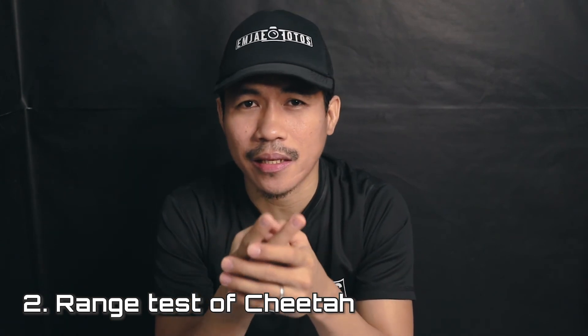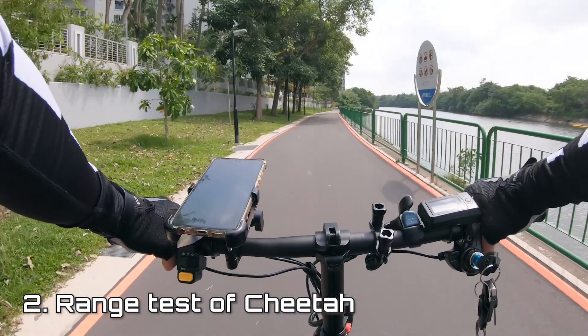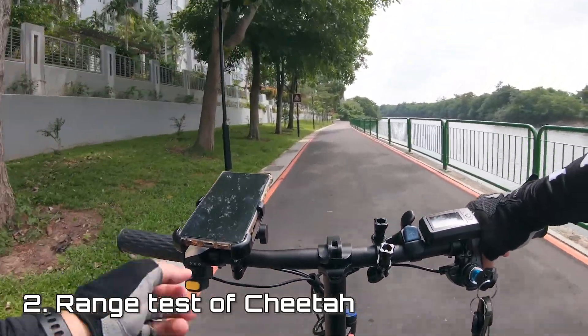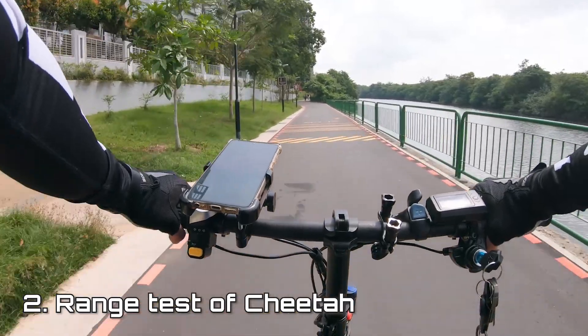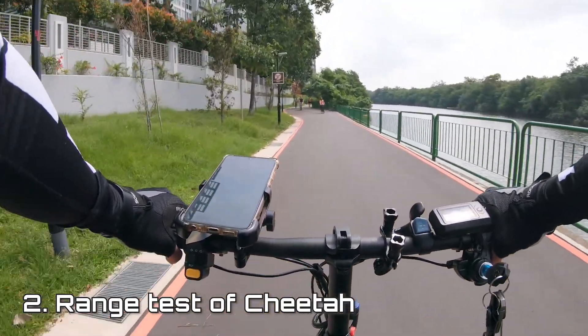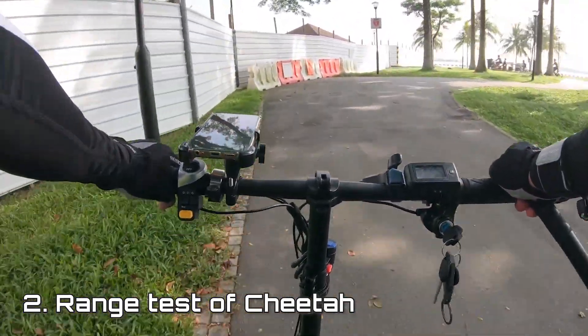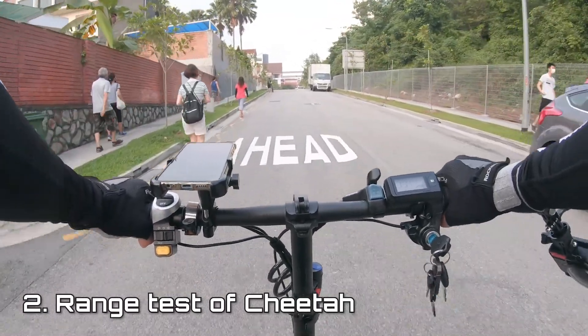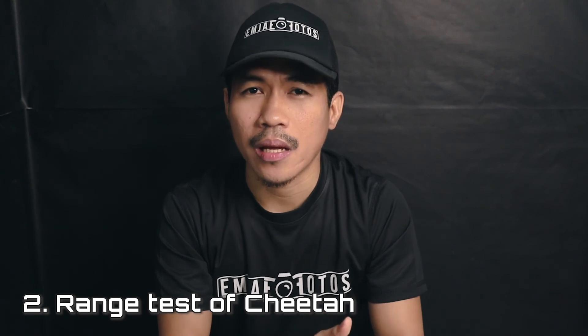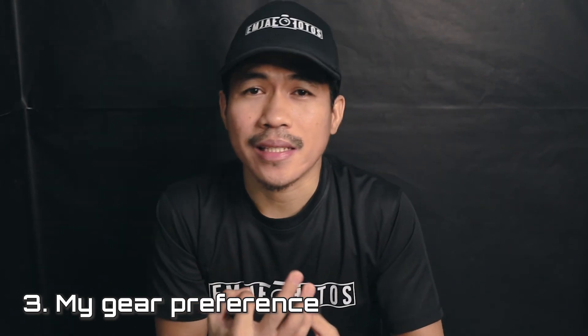Number two is range. On paper it's said to reach 70 to 80 kilometers, but that's on mode one, the power-economic mode, running flat at 18 to 20 km/h with no braking — continuous straight path. That's not how the real world works. In my real-world testing on a full battery, it lasted around 45 to 50 kilometers using all modes: about 80% mode two for general use, mode one around pedestrians, and mode three about 10% of the time for uphill.